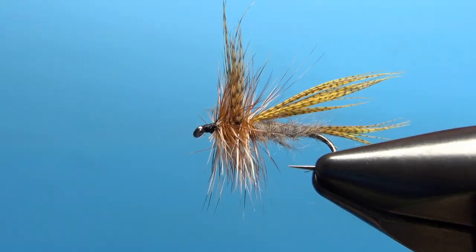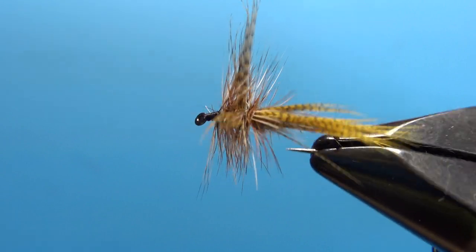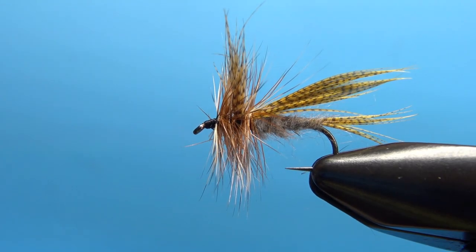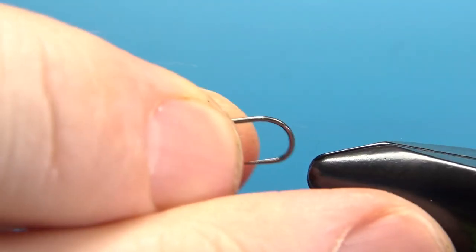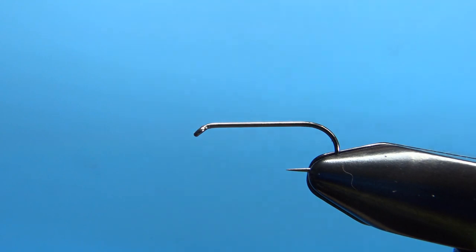There it is in the vise — Charlie's Whopper. You can see the main component really is the bronze mallard flank. It's in the upright wing and the swept wing, and just a few slivers for a tail. This can be tied as big as a 10, probably down to about a 16. This is a size 12.